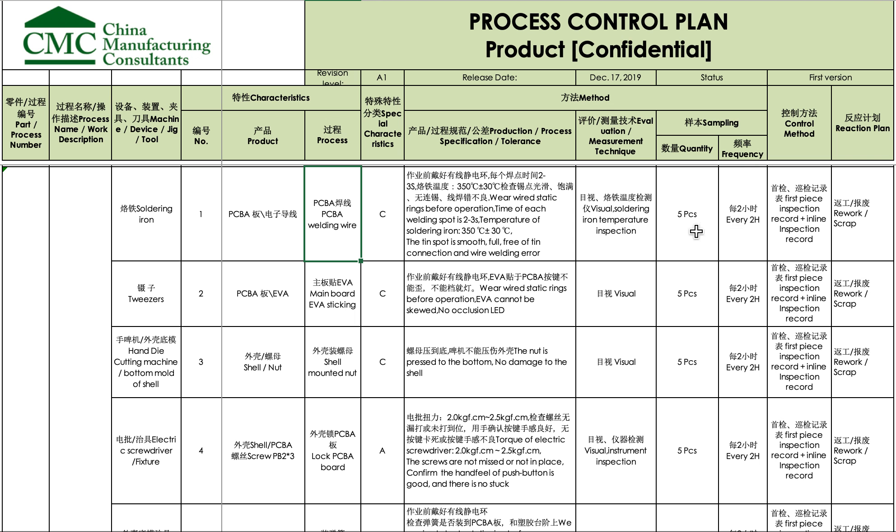This inspection can be done by the production line leader or by an external inspector from the quality department — that's up to them. But this tells them what needs to be checked on the process to make sure the risk of something going wrong is minimized as much as possible.